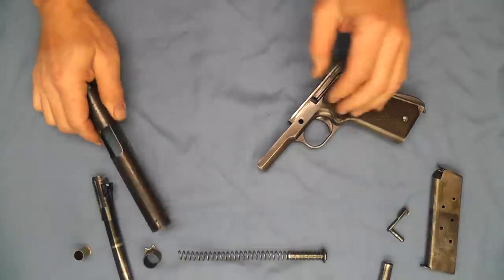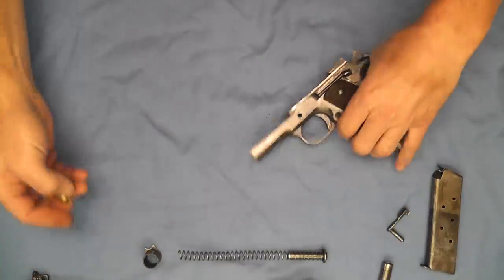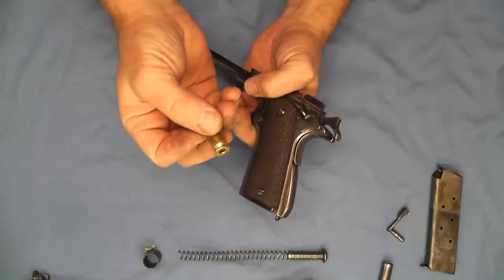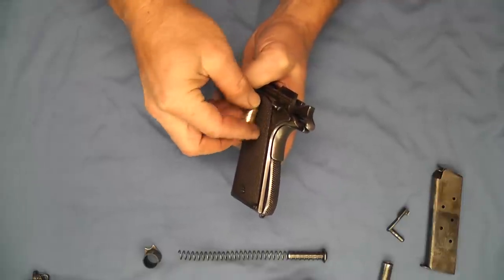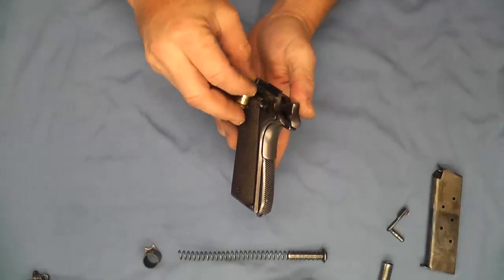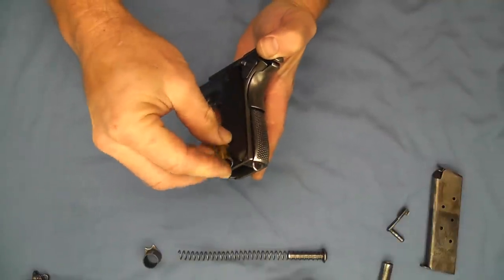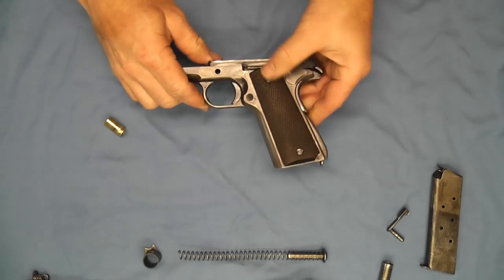Now that we have it apart we'll go ahead and start to take our frame apart. We have a convex shape here on our screws, and the lip of the bullet casing can be used to turn our screws out like so. I'll cut here and come back when I have these finished being taken out.